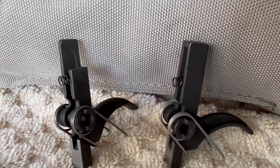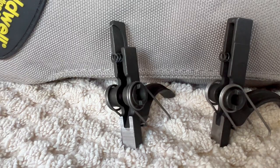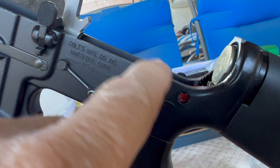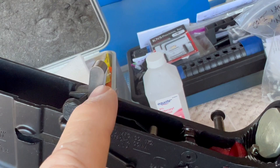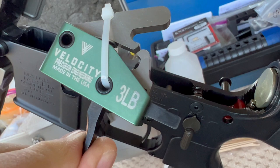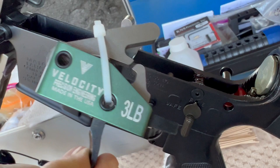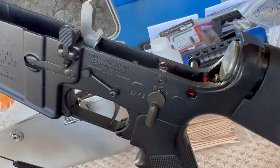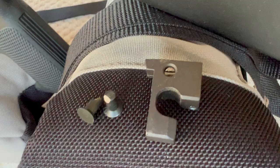If you have a sear block lower, that's the only trigger that's going to work with a sear block. This was the old sear block that used to be installed in this rifle, and I pulled it out so I could replace it with a drop-in modular or cassette type trigger. This happens to be a large pin velocity trigger, but it will not fit into the rifle even though it was designed for large pins unless that sear block was removed.